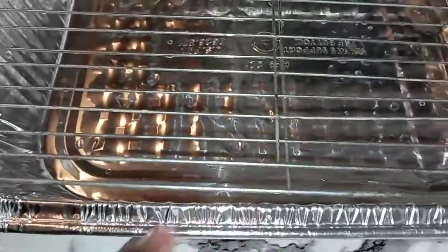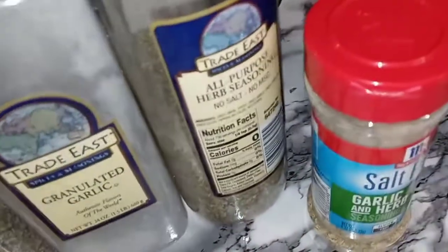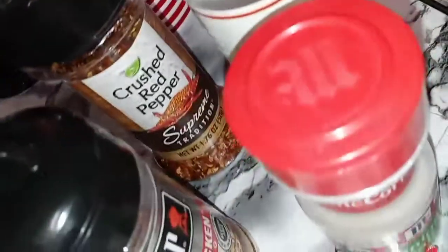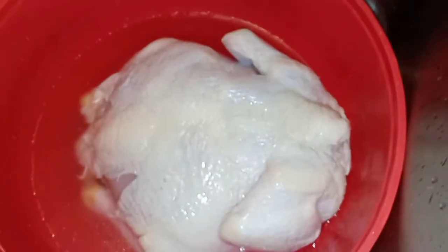We're going to transfer it over to our roasting dish with some roasting racks — just an aluminum regular pan, nothing crazy. I'm going to roast it uncovered, no foil, no anything. Here are our seasonings: black pepper, granulated garlic, all-purpose herb, salt-free garlic and herb, New Orleans Cajun kicking chicken, a little bit of crushed red peppers, some salt and vinegar seasoning, and some onion salt. I already went ahead and pre-mixed them in a bowl. Let's get to cleaning this chicken.